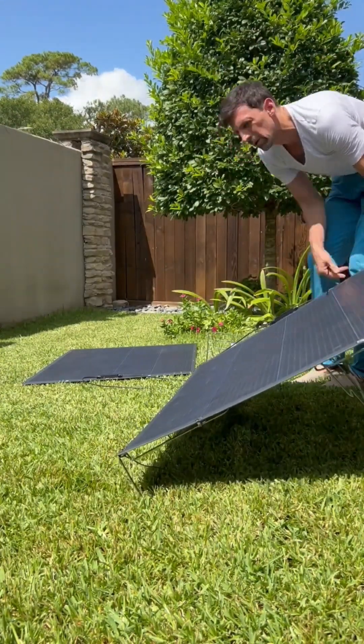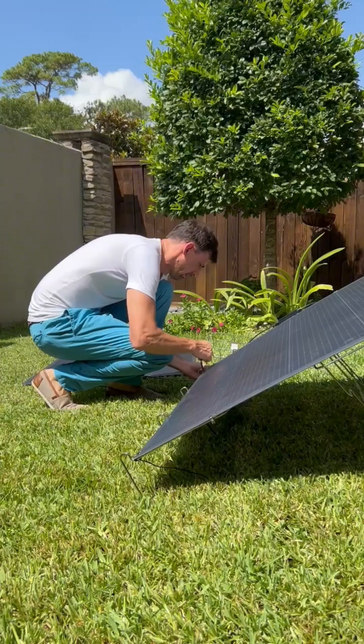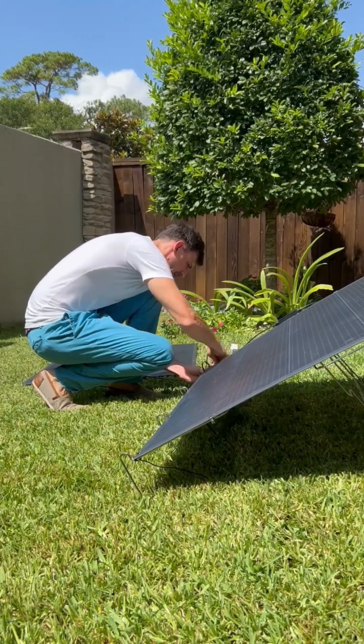Then you prop up the solar panel stand with the panel on it, continue fastening the panel to the stand.